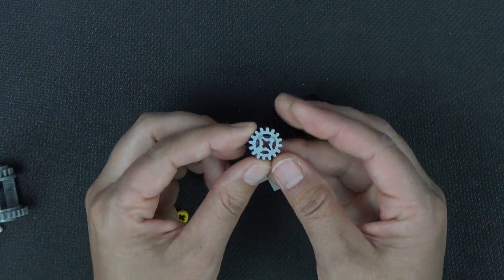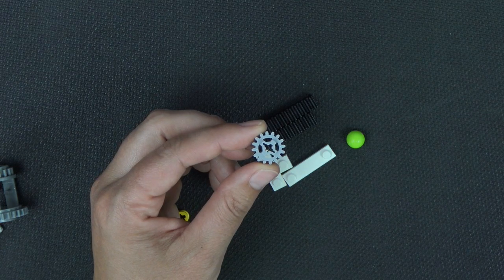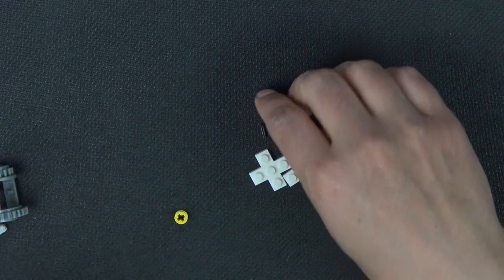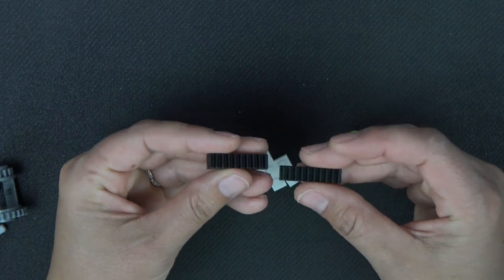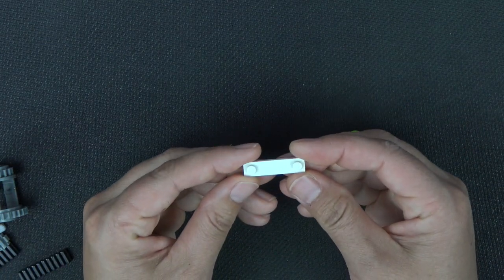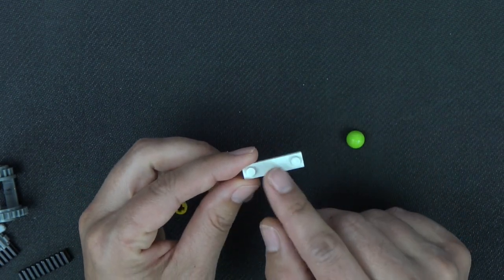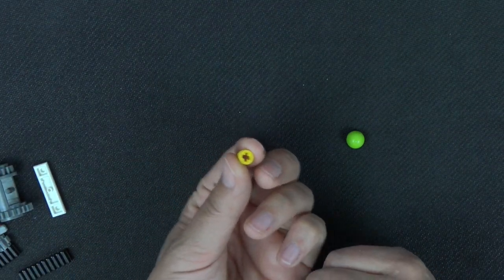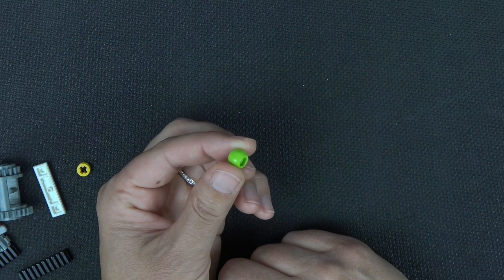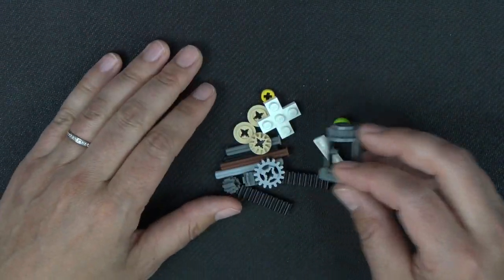It needs this 16 tooth gear, part number 94925, and two of these 1x4 gears, and a 3x3 cross. This 1x4 piece isn't that unusual — it's a 1x4 with a tile in the middle and studs on the outside — but this box has several of these. Also a Technic stopper piece and a ball joint Technic piece, part number 32474.